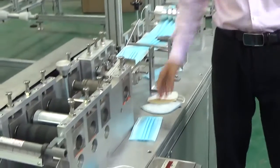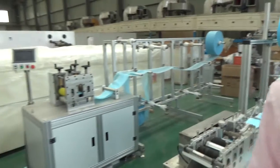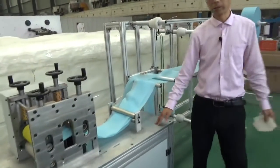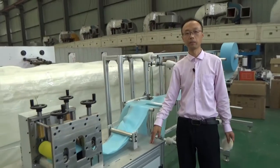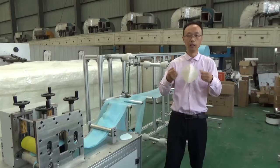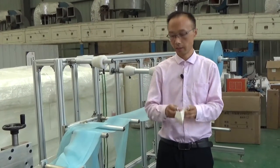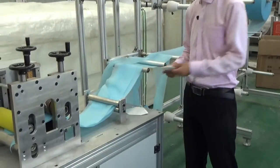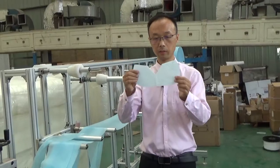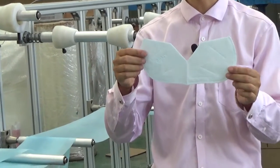Then we will see this machine. This one is an N95 face mask making machine. In my hand, this is the one finished N95 face mask. And this machine is a mask cutting machine — you can see in my hand. This is the mask, but it is not 100% finished, because this mask is without the stitching.